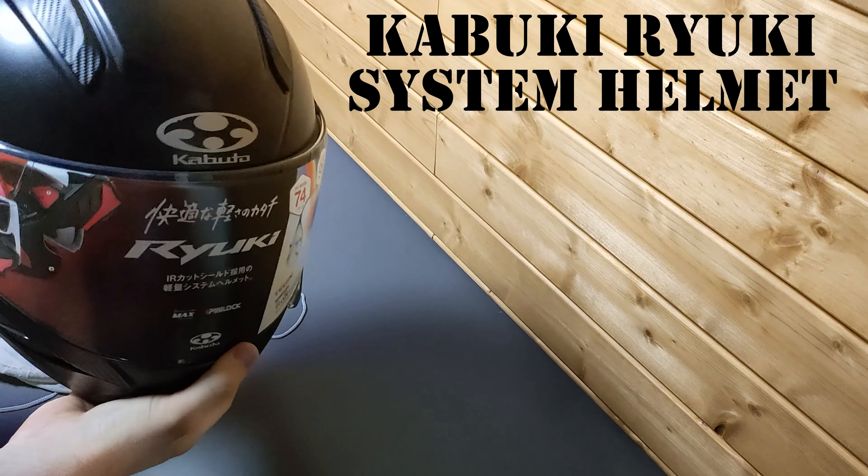Kabuto Japan. Again, I'm not really sure if this is available in the US or not. It's got the ratcheting chin strap mechanism. I know a lot of people still like the D-clip, but in Japan they're not the most popular, and we can do without them.